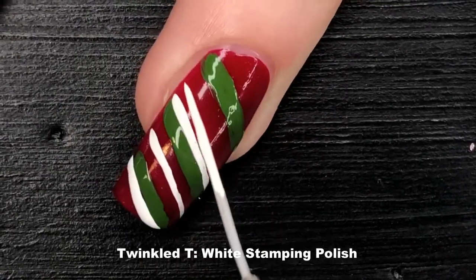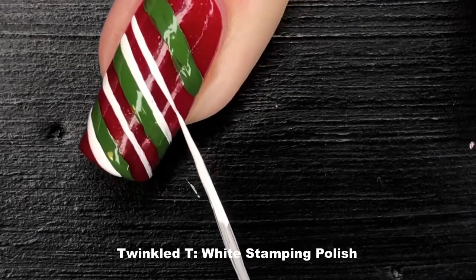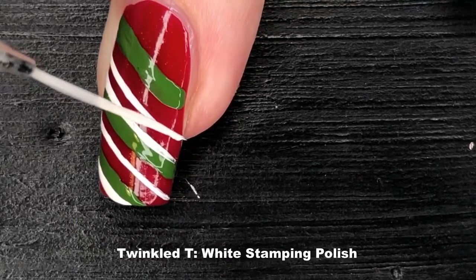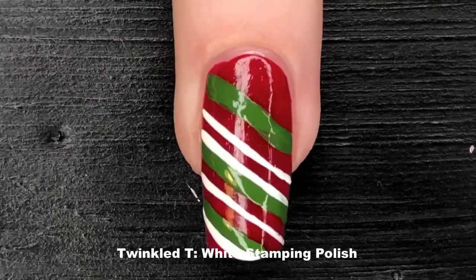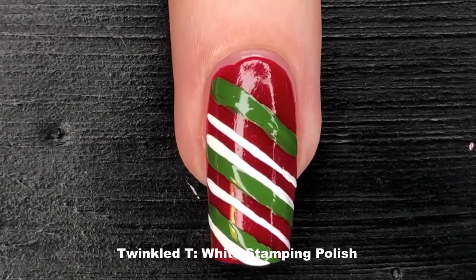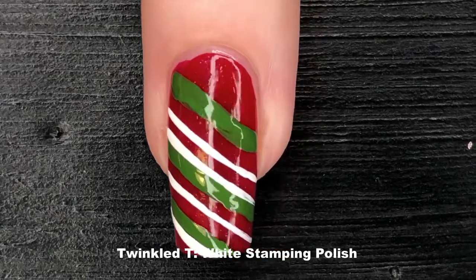The last thing I'm going to point out about this candy themed look is that I'm placing my white lines fairly sparingly. Because this look relies so heavily on these diagonal lines, I don't want to place too many too close to each other, so I'm very careful about how I'm spacing everything.